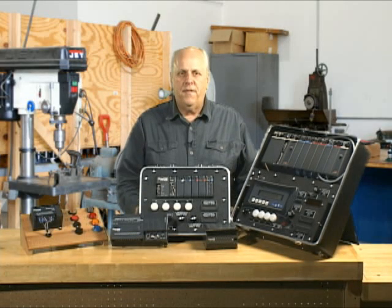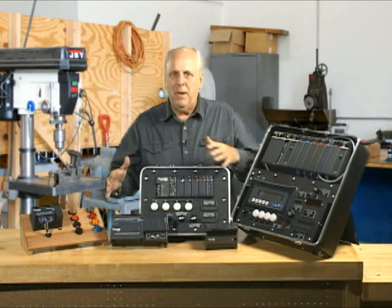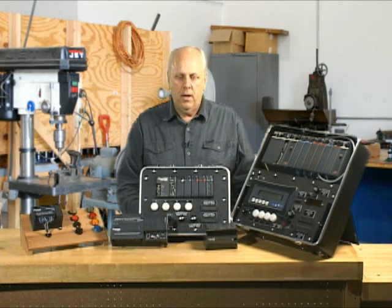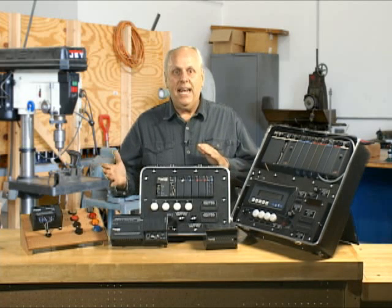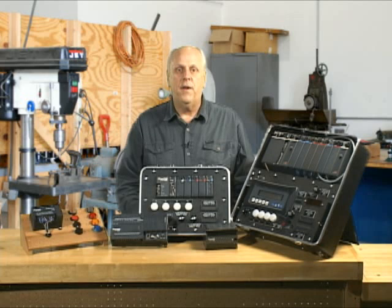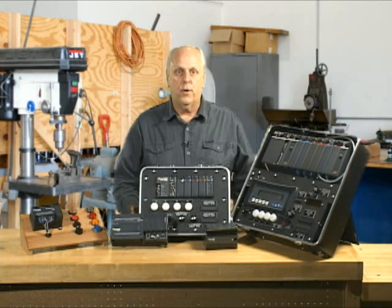Let's take a moment and go over the DirectLogic family of PLCs. It is a family — multiple units make up the family. If you really want to know the history, it started out in the 80s with a PLC called the 305. I don't have one up here for you, but it is part of the DirectLogic family. It's an older version.